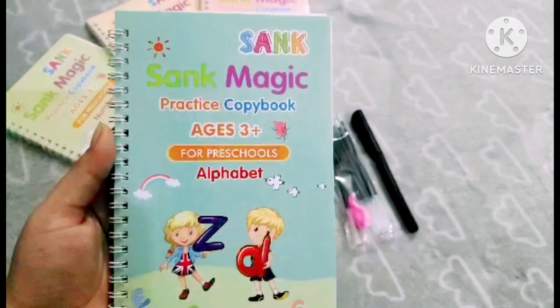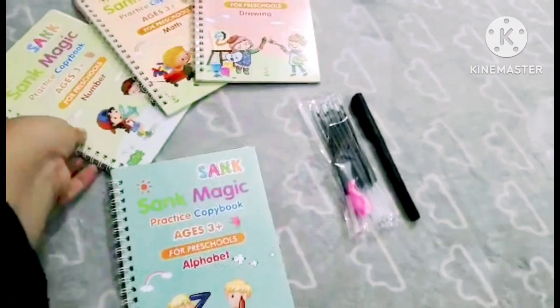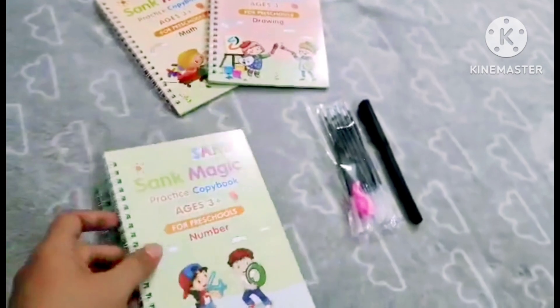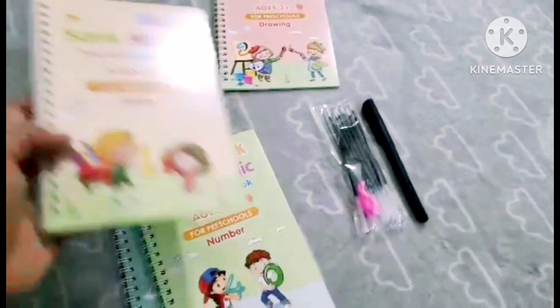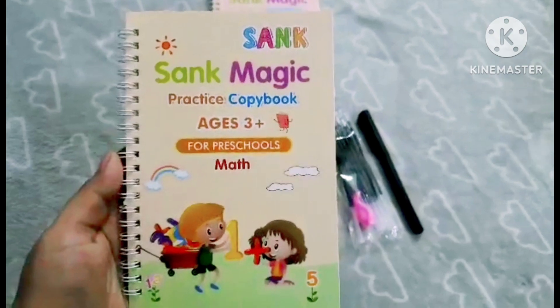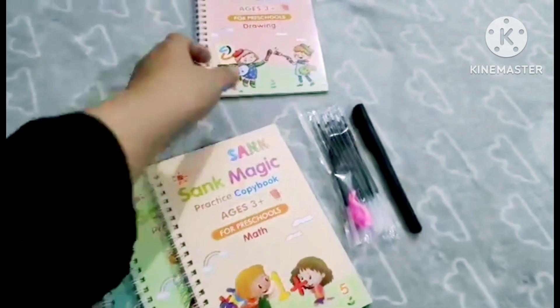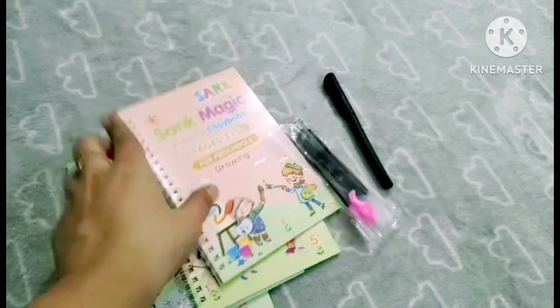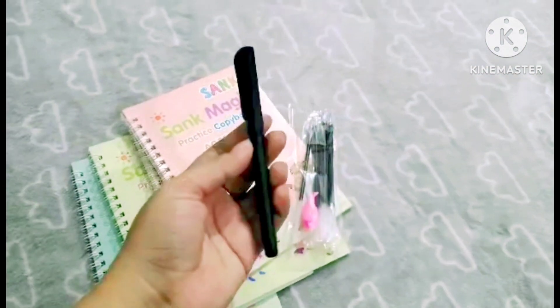The first book is Alphabet. These books are suitable for 3 plus age children. The second book is Numbers, and the third book is Maths — subtraction and addition — which starts with basic questions for children. The fourth is Drawing, covering lines and triangles, which are taught at the initial preschool stage.